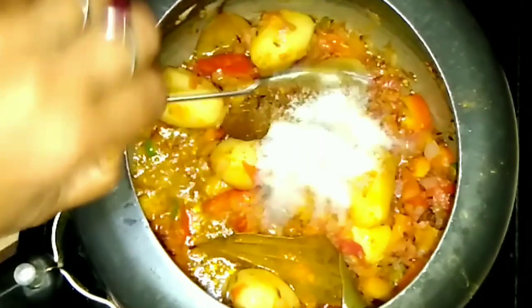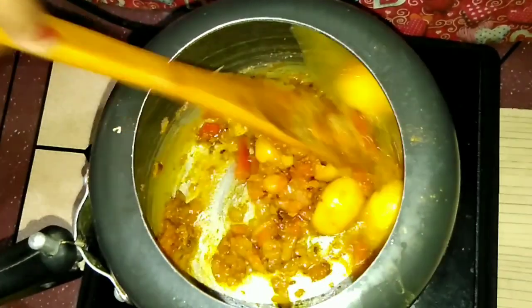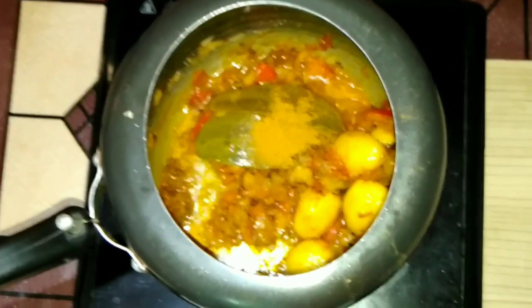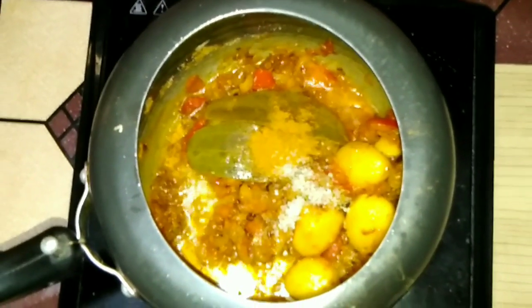Now I have added all the spices. I added two apples here for the dish. We'll fry them a little bit more. Then we will add a small chili and some more chili with it.